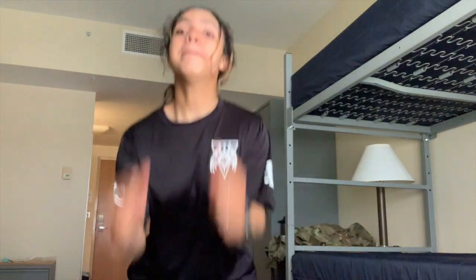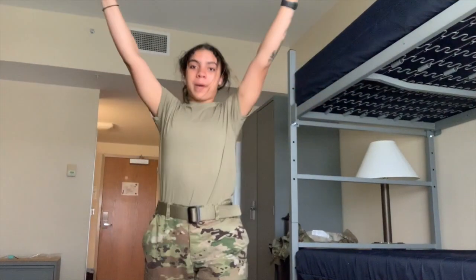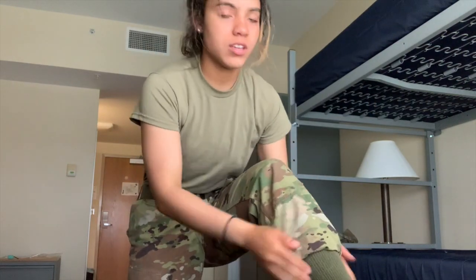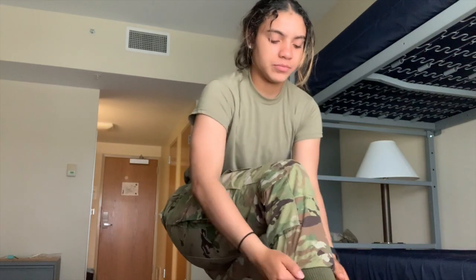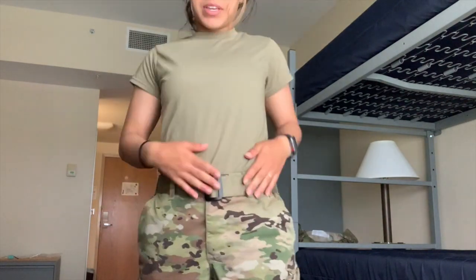Next you'll see me in my OCP shirt. So this is the OCP shirt I wear under my OCPs. We got the socks on, the OCP shirt on, and next are the trousers. Got the OCP trousers on, socks on, pants bloused — for people who don't know what blouse means, it's kind of like a cuff. Pockets are tucked, belt is tight.